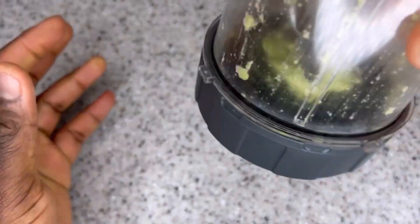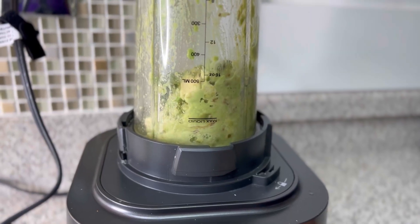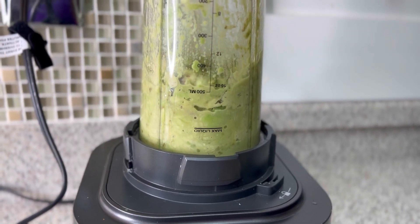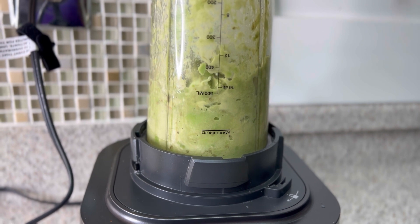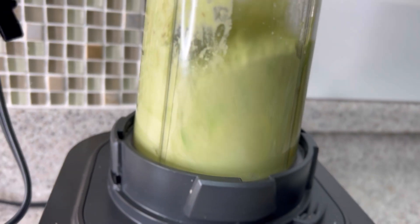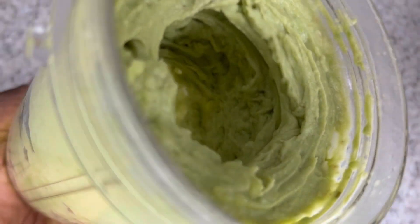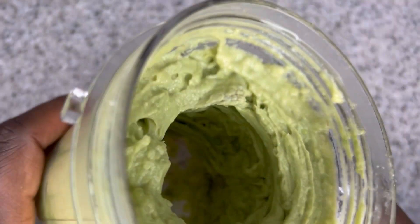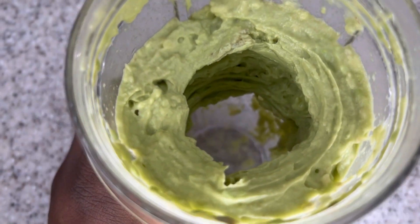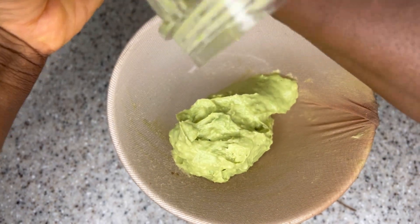I intended not to add any water to it, but it got stuck in the blender — that's why it's going to be much easier to use your fork. I added a little bit of water to make blending easier. After that, I'm going to strain it to make sure I get just the creamy part of the avocado. You do not want the residue — it's going to get stuck in your hair and you'll spend forever trying to get it out. Make sure you strain your avocados.